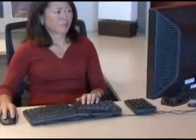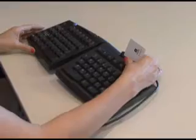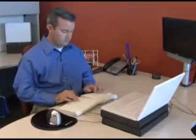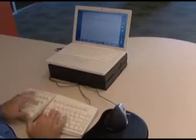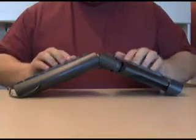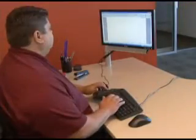Thank you for choosing the GoldTouch Adjustable Ergonomic Keyboard, the only keyboard designed with you in mind. For more than 10 years, professional ergonomists throughout the world have been recommending the GoldTouch as a preferred alternative keyboard. One of the principal ideas behind the design of the GoldTouch is that, if it isn't adjustable, it isn't ergonomic. Let's see how the GoldTouch can be adjusted to fit your body type.